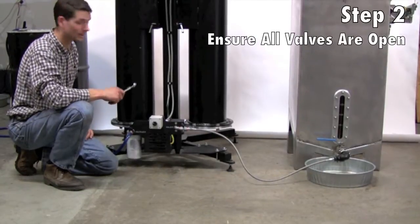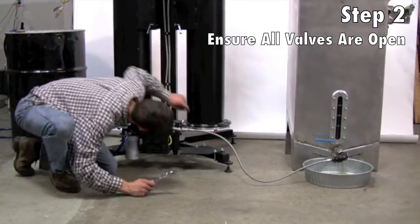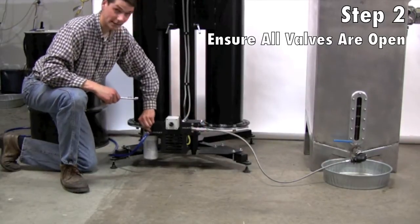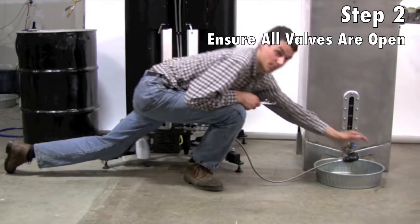Now before we start this up, we want to double check to make sure that all of our valves are open on this. That includes two valves on the bottom of each one of the columns, the inlet valve, the outlet valve, and the valve coming from our biodiesel processor.